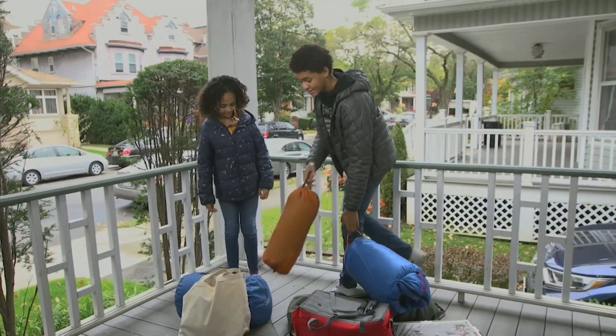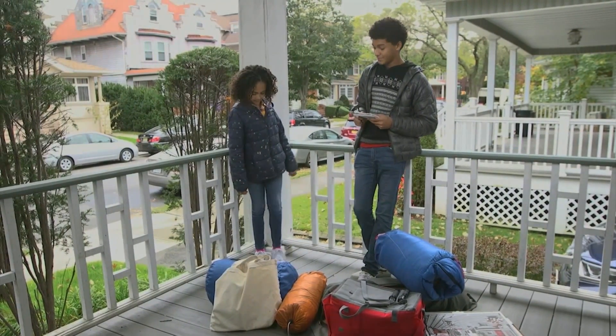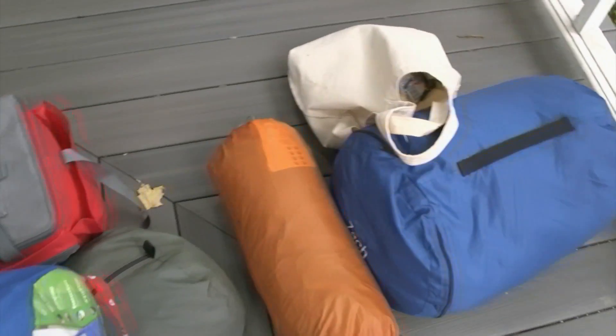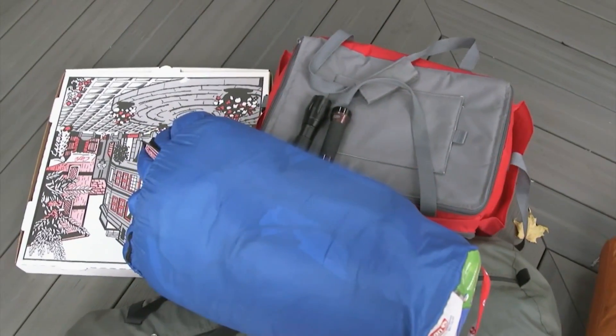Here's your sleeping bag and tent. Thanks. Let's make sure we have everything we need. Okay. So we have tents, sleeping bags, flashlights, cooler, and pizza.